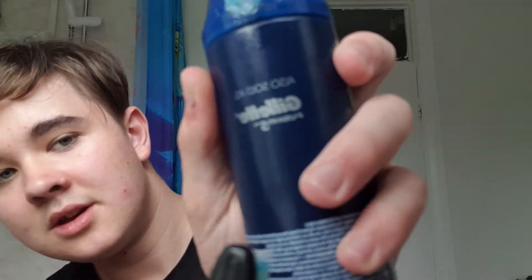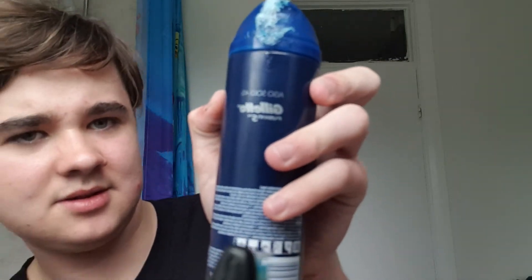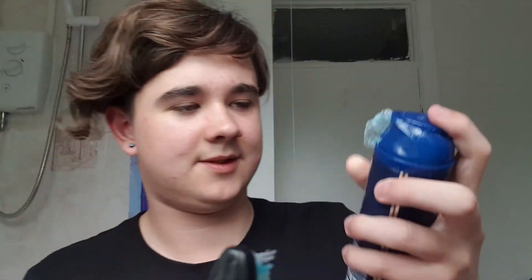This is Gillette Fusion 5 right there. Gillette Fusion 5. There you go, Gillette Fusion 5.